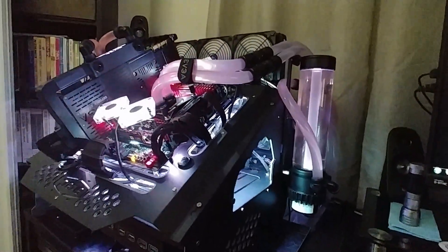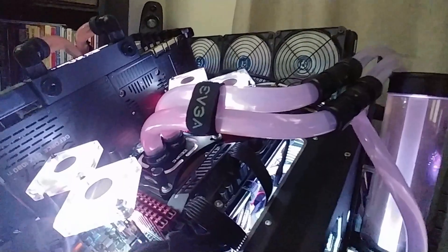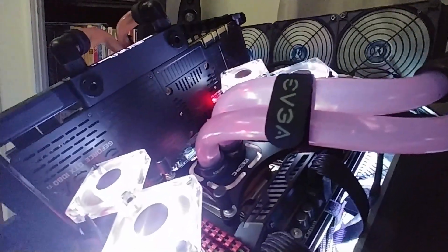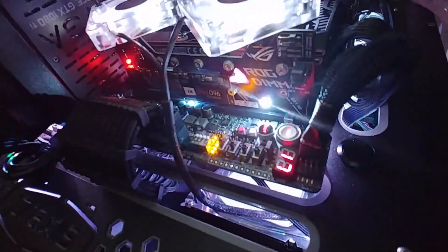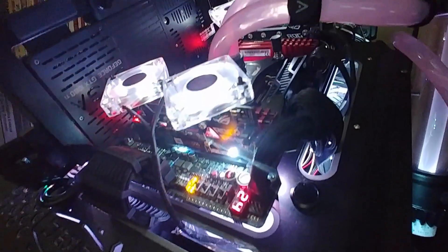We've got this water chiller here hooked up. You can see that I temporarily have the water chiller going straight to the CPU water block, and right now it's sitting at 17-18 degrees, kind of bouncing around a little bit.